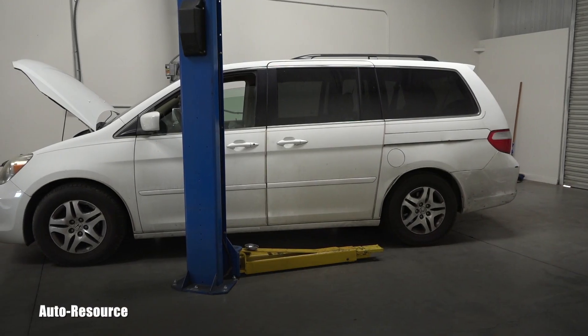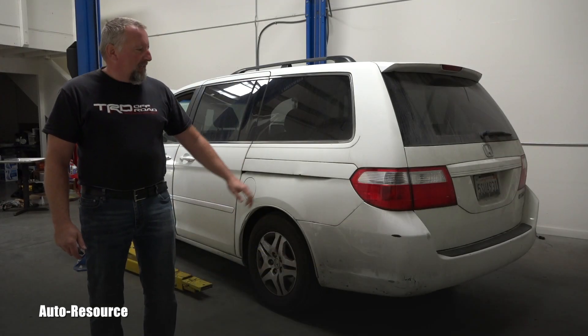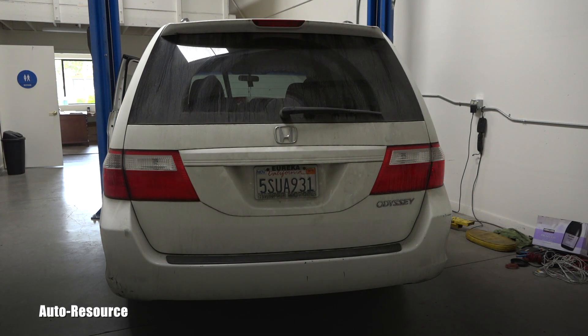Hello friend, welcome back to AutoResource YouTube channel. My friends brought in today's 2005 Honda Odyssey for preventative maintenance service, and when they arrived I saw immediately that one of the brake lights doesn't work — that means the bulb is burned. Replacing that bulb should be fast and easy, and it's a great opportunity to do some free service for the owner to show my appreciation that they're giving me the other work.